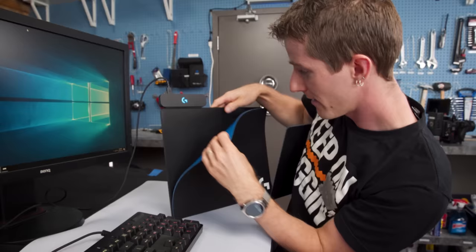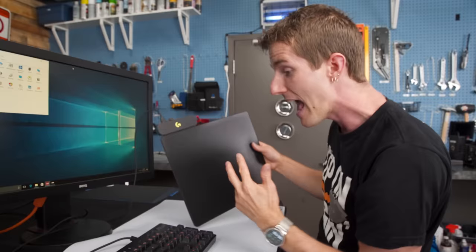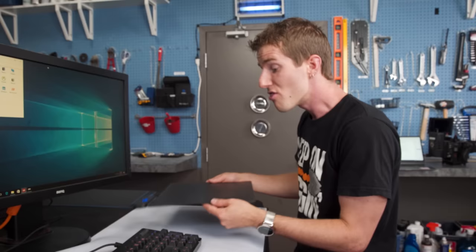Under that mouse pad, the PowerPlay mousing surface gets activated. You can actually see some of the circuitry down there. And number three is it actually eliminates the need for your wireless mouse dongle.